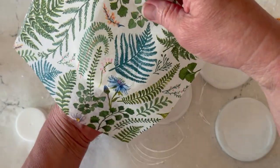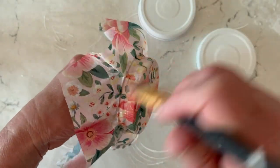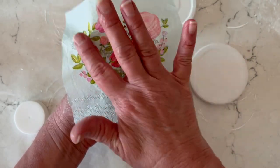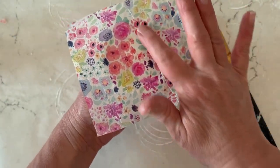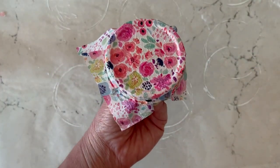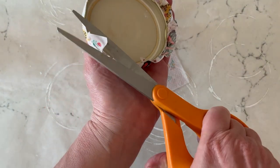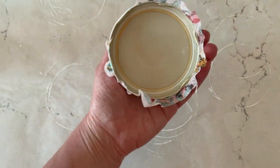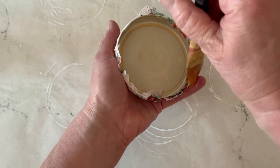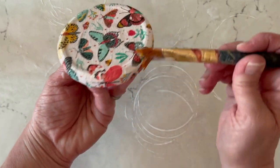The fun thing about this is that the design ideas are endless. For these I'm doing spring botanicals, florals, and butterflies, but you could do this for any season. Once you have all of your napkin down and on the sides, add a little Mod Podge to the inside and wrap that around. Just trim off your excess, add your Mod Podge, and wrap that edge over to the inside. Once that's dry, give it a top coat — just a nice thin coat over the entire piece.